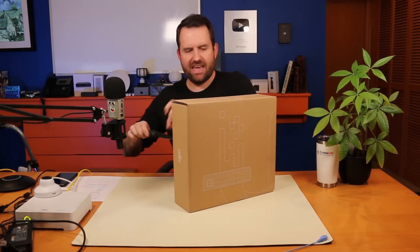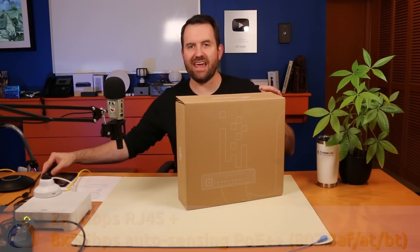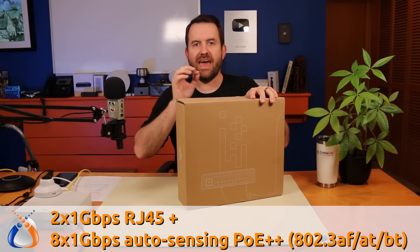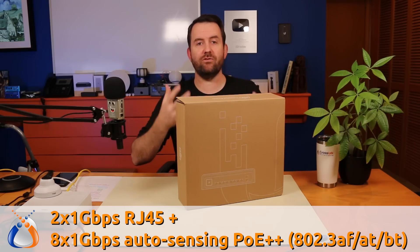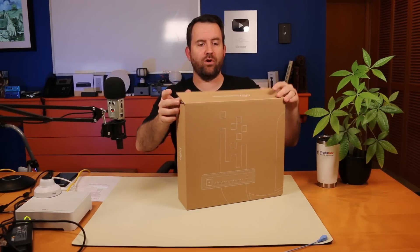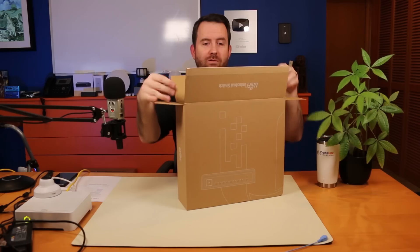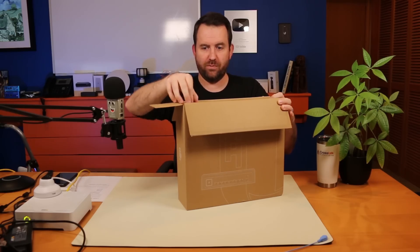This is a 10 port switch. It has two standard gigabit ports and then eight ports of 802.3 AF, AT, or BT PoE. It can do 802.3 BT — what's called PoE++ — across eight of these ports assuming you're using the 450 watt power supply, meaning it can do 60 watts per port across eight ports, which is pretty amazing.